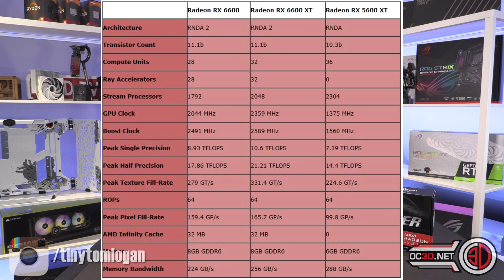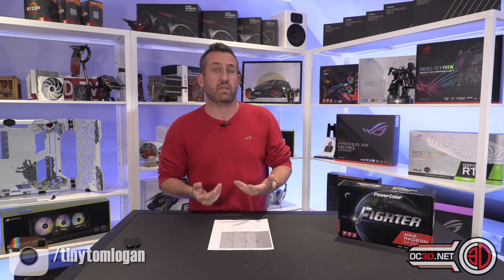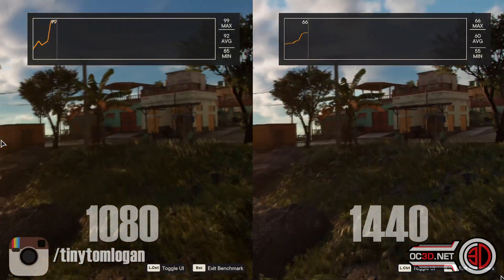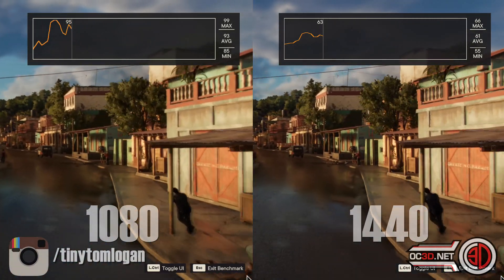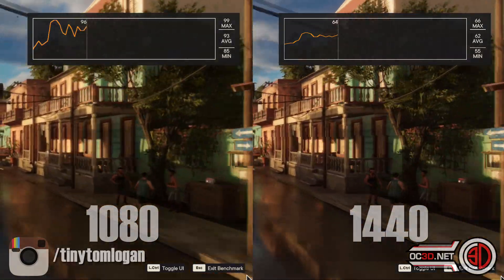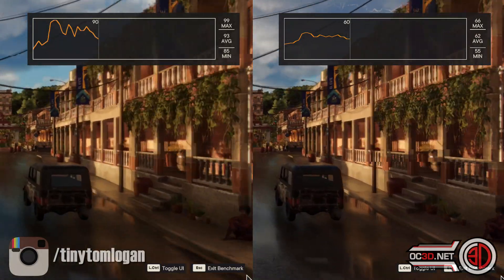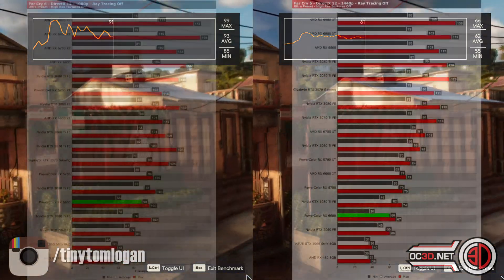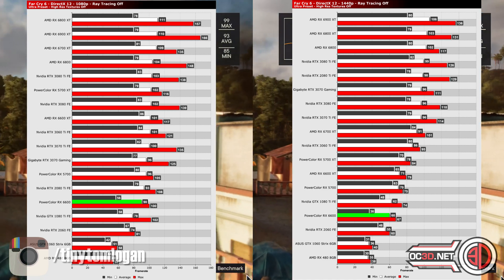One thing I want to say very early on is if you are buying an AMD card because the games you play are more AMD-focused — games that have had AMD support coded in like Far Cry 6, which has just been released — you'll be happy to know that this little card actually does really well. Far Cry 6 is one of the games where the 6600 can, if you're able to, be played at 1440p.